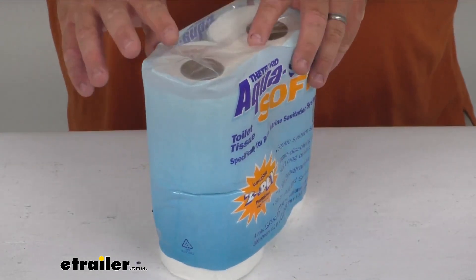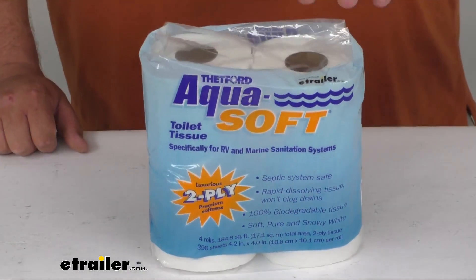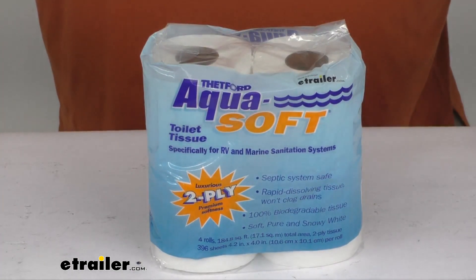It's a very nice dissolving toilet paper tissue — soft, pure snowy white, just as it says. You're going to get four rolls, each roll has 396 sheets, and the individual sheets are about 4.2 inches by 4 inches.